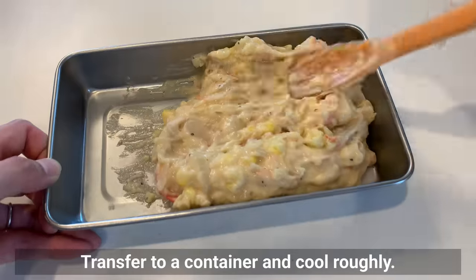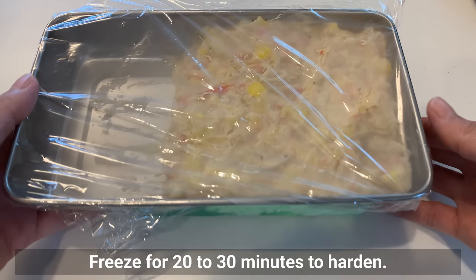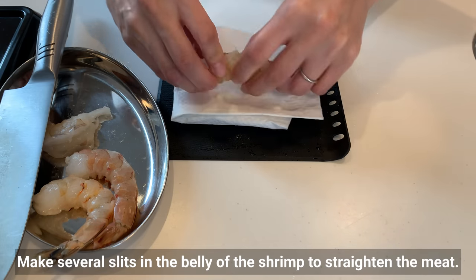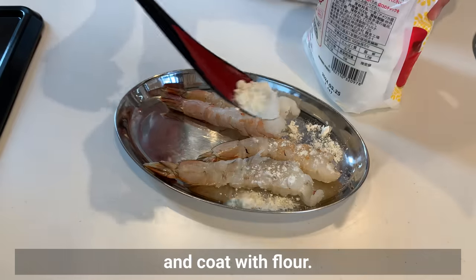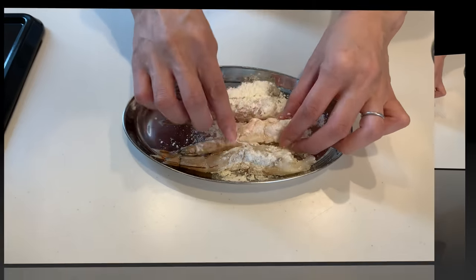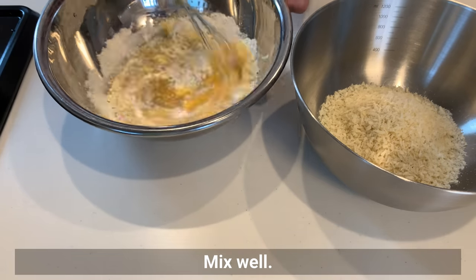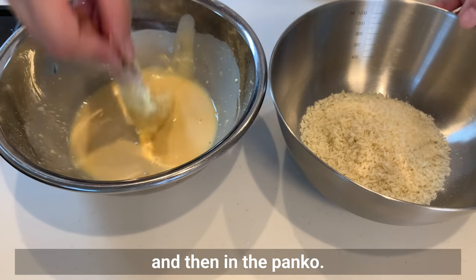Transfer to a container and cool roughly. After some heat is removed, place in the freezer for 20 to 30 minutes to harden. While chilling, prepare shrimp: devein and clean them, make several slits in the belly to straighten the meat, and wipe thoroughly dry. Coat with flour, then once well floured, place in the batter for a beautiful finish. Make batter by mixing beaten egg, flour, and water. Dip the shrimp in the batter and then coat in panko.